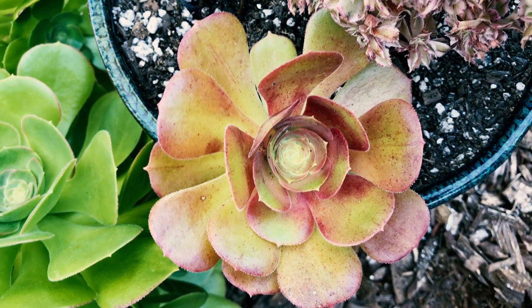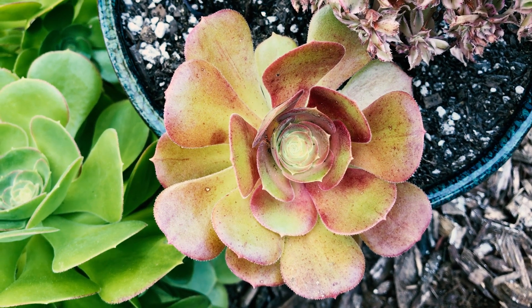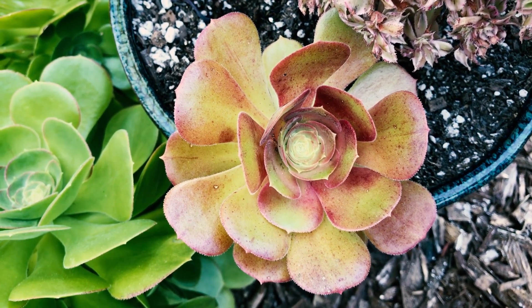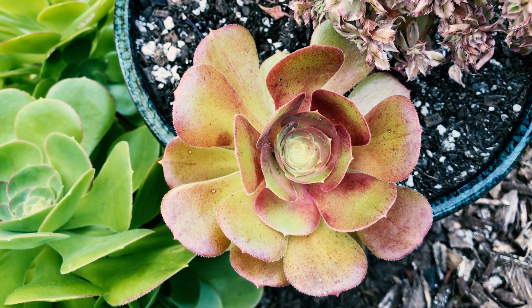So pretty amazing — Aeonium blushing beauty. I really like this Aeonium, and I recommend growing them hard, like he recommends. That means growing them in full sun, and don't give them too much water.